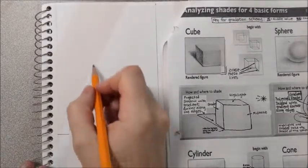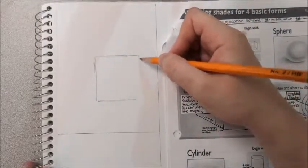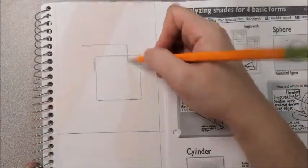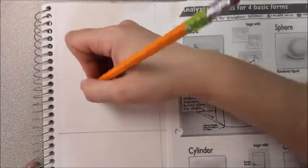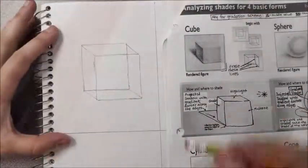To begin drawing my cube, I'm going to start with the basic front, which is going to be pretty much a square. Then, to make it look more three-dimensional, I'm going to create another square that is slightly higher and a little further off to one side than the original. Now I'm going to connect the lines to make sure that my cube looks like it is actually three-dimensional.